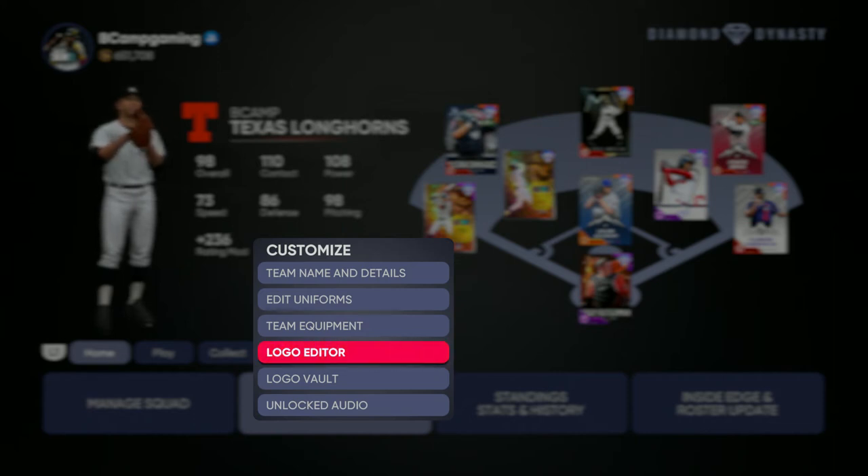YouTube, what's good man, it's your boy Bcamp back with some more MLB The Show. I got another uniform tutorial — it's gonna be part two of my Texas Longhorns tutorial. If you're new to the channel, make sure to like, comment, subscribe for more content. I appreciate all the love and support y'all showing on these videos, but let's get straight to it.